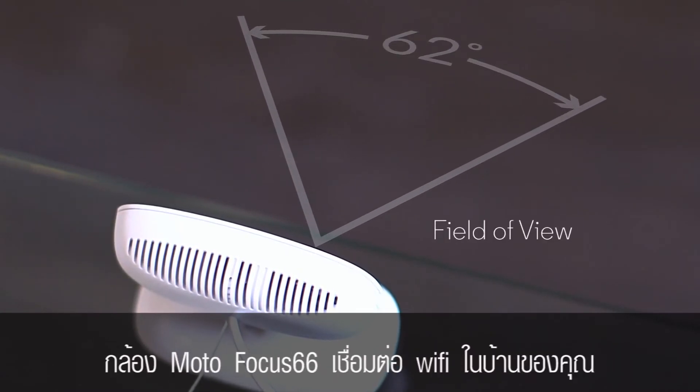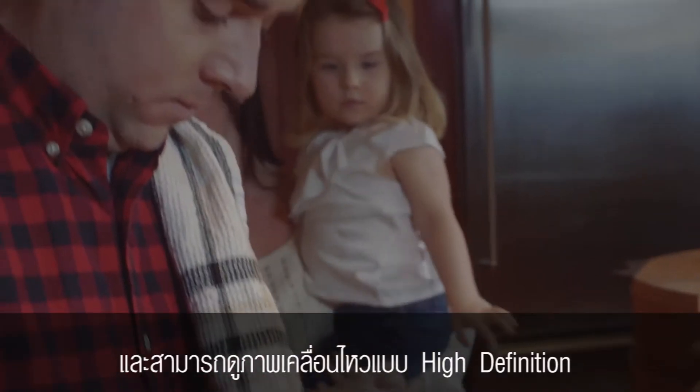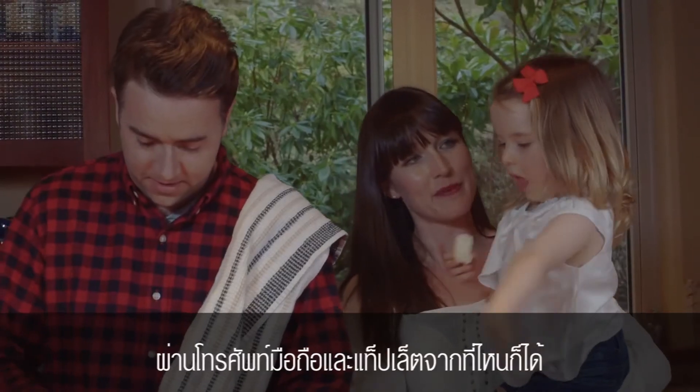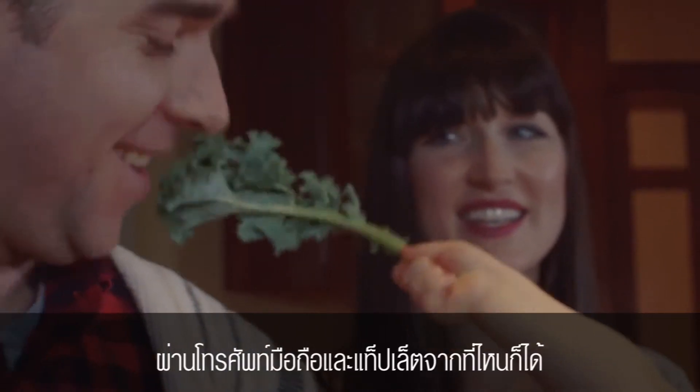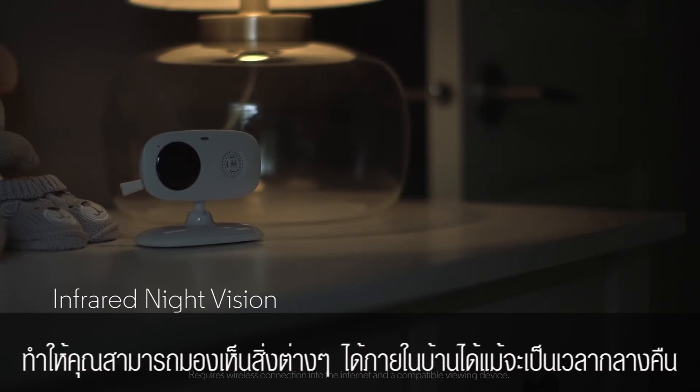The Motorola Focus 66 connects to your home Wi-Fi network and lets you enjoy high-definition detail and a crisp, clear image anywhere on your smartphone or tablet. Thanks to the powerful night vision function, you'll still be able to keep an eye on things even at night.